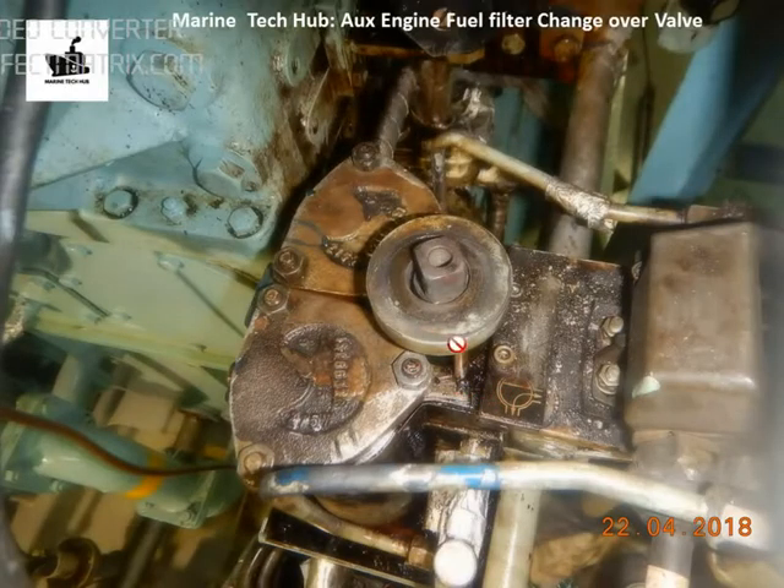What I have done is I have removed the top portion — the handle — and I have shut the inlet valve and outlet valve of the generator fuel line, then depressurized it and drained the oil.